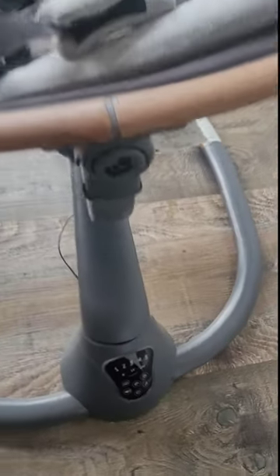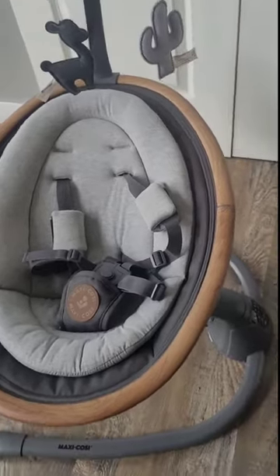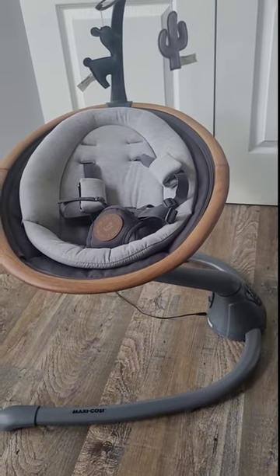Overall this is a fantastic baby swing and I would definitely buy it again. I've had a few baby swings in the past and they were no comparison to the quality of this baby swing.